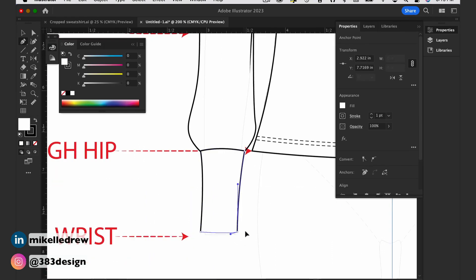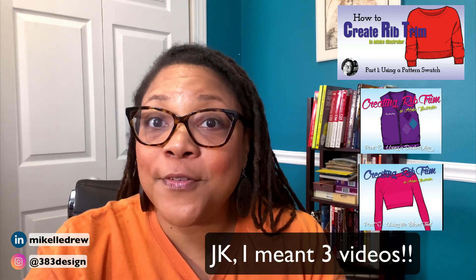To finish it, I'll add some rib, which I'm not going to demo in this video, but if you want to see how to add rib to your flat sketch I have two videos that show three different ways you can do it.